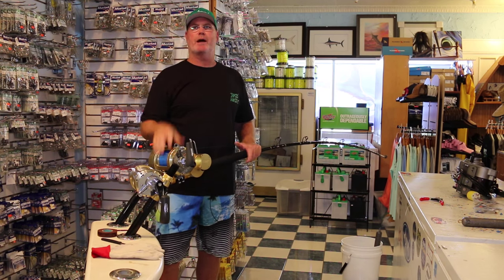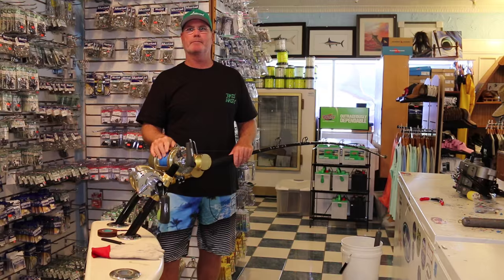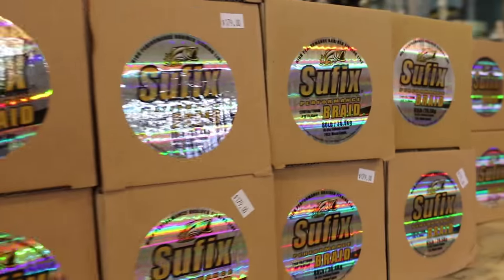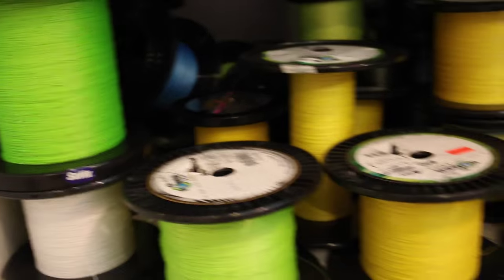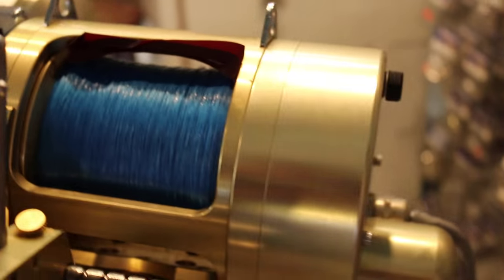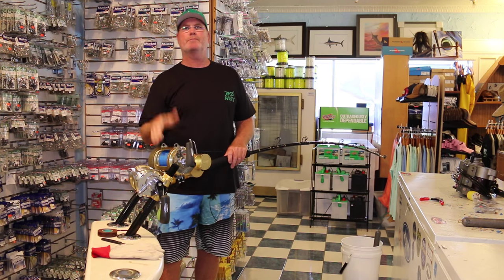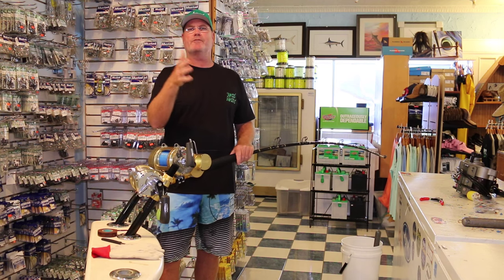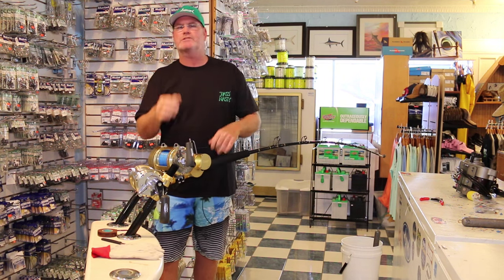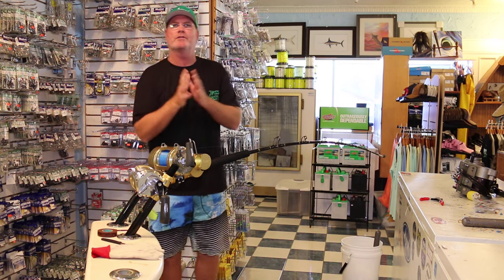Being a deep drop specialized store, we deal with braid all the time. We test braids for companies — breaking strengths, etc. Just to give you an example: 65-pound braid should break between 85 and 93 pounds. 80 can break over 100 pounds — 103, 105 pounds. And depending on the manufacturer, braids all have different feel. Some have wax coatings, some don't. Some are hollow, some aren't.